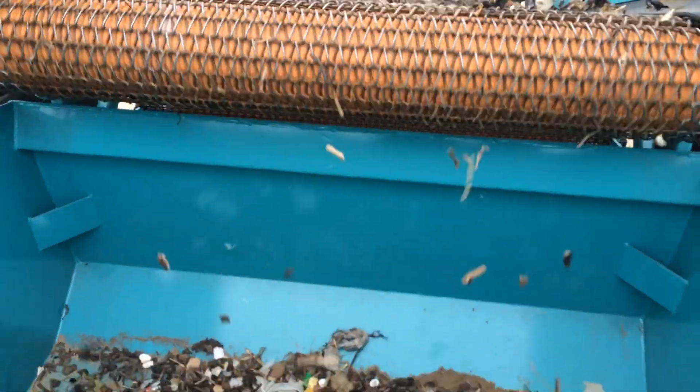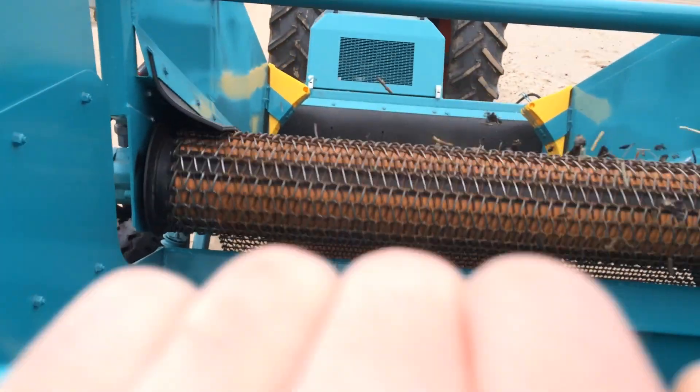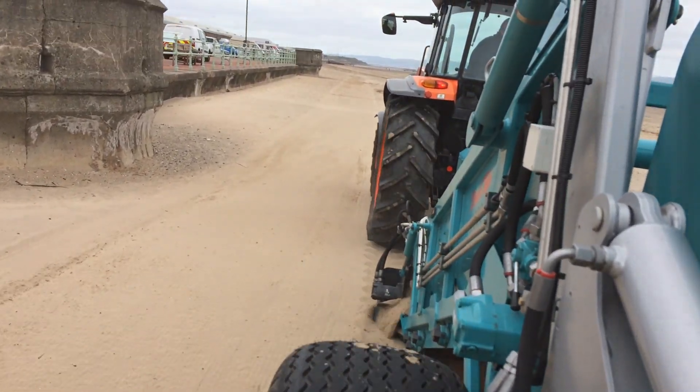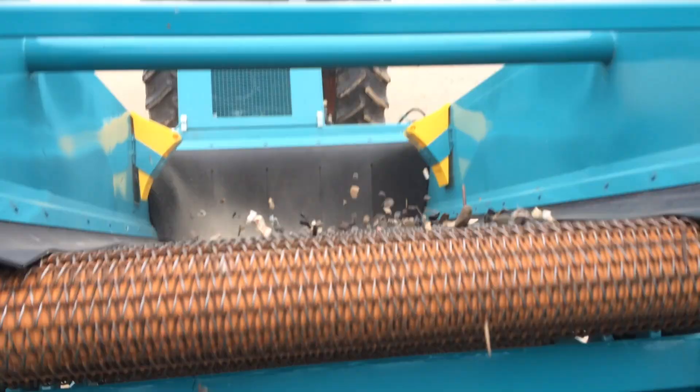In dry sand (Trisand), you can operate the Beach Tech with the screening technique. With the screening technique, the screening belt competently separates waste from sand, and the sand stays where it belongs. With this technique, even the smallest particles like cigarette butts, broken glass, etc. will be picked up.